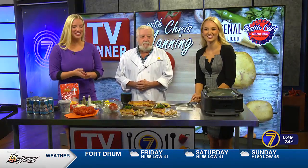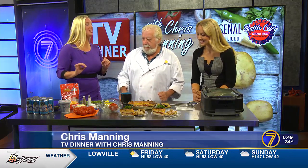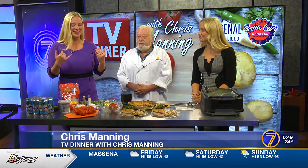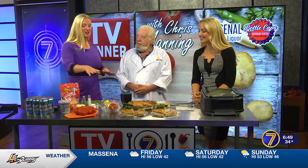Good morning. We are here with Chef Chris Manning. You are making another delicious meal for us. It smells amazing in here. I wish everyone else could smell what it smells like in here. I'm hungry. Tell us what you're making this morning.